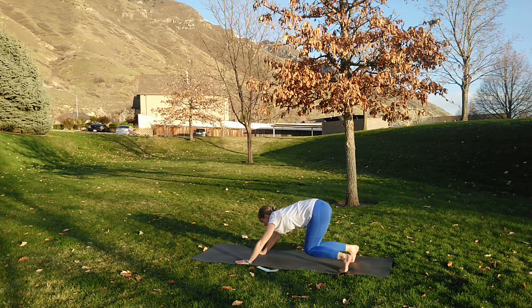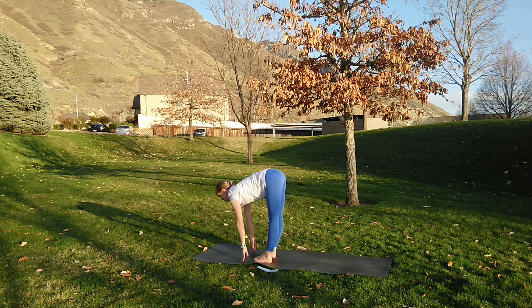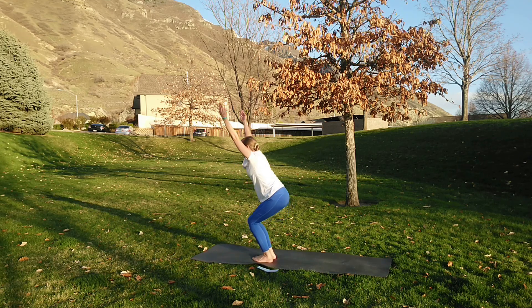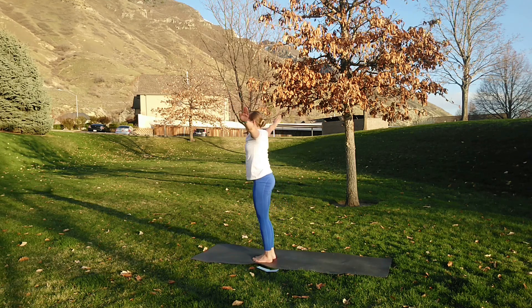Inhale step or jump forward, lengthen. Exhale fold all the air out. Inhale utkatasana. Exhale samasthiti. So good, you guys — transitioning now.